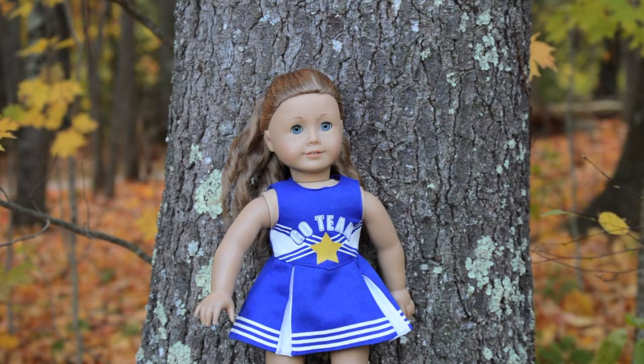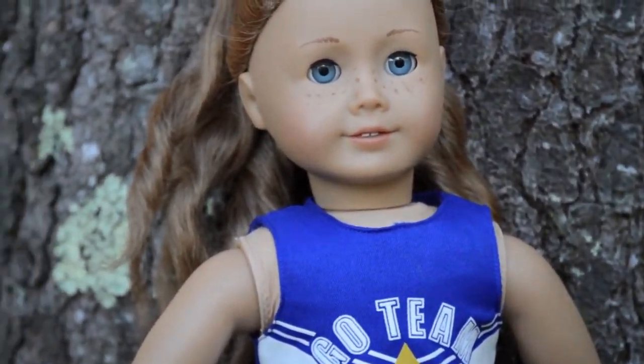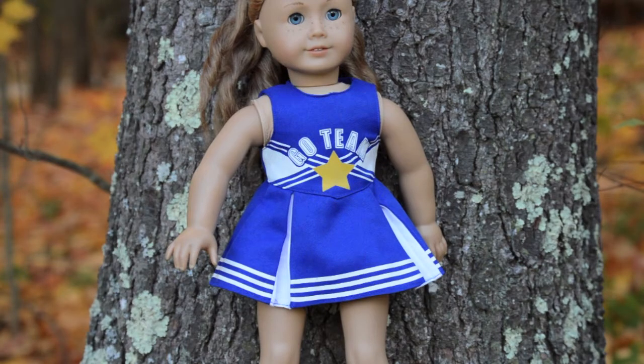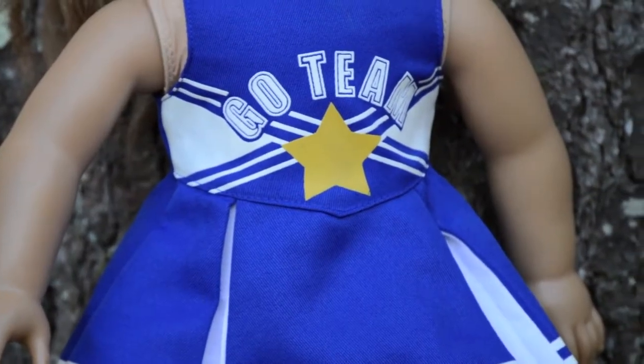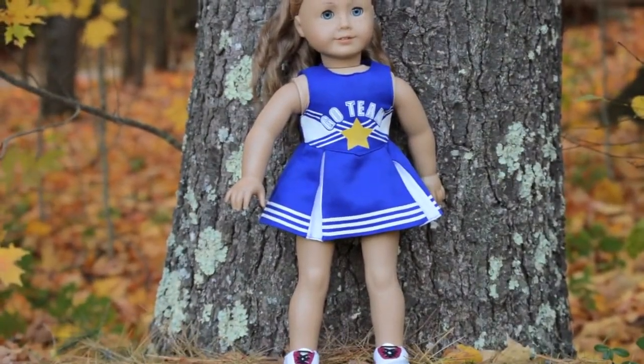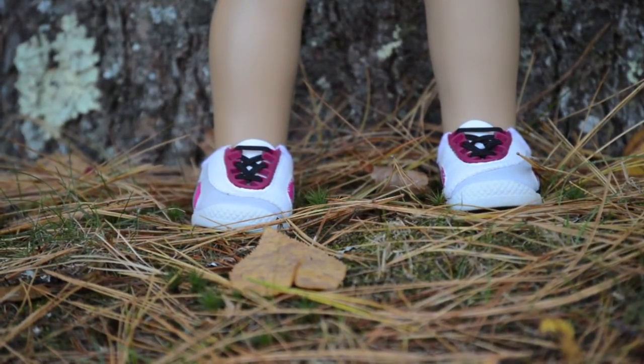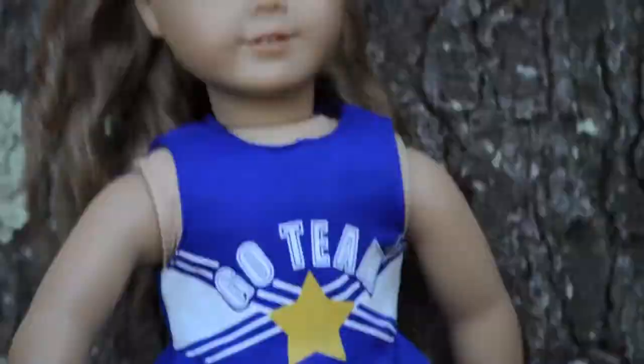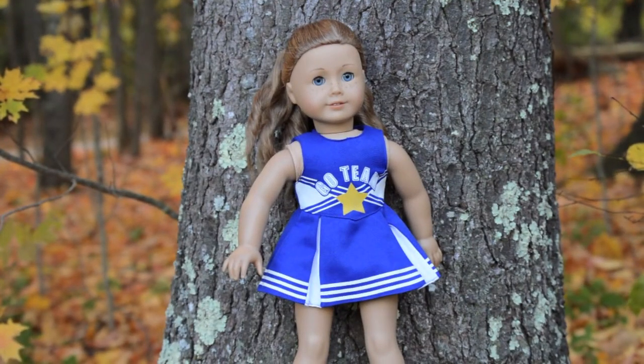The next costume idea is for a cheerleader. What I've done is put my doll's hair into little rope twists, which are just like twist braids. Comment down below or on my Instagram if you guys want me to make a tutorial on how to do a rope twist or these rope twist curls. Her outfit is just this little dress from the Springfield collection that says 'Go Team' on it — just like a little cheerleader dress. The shoes she's wearing are from the retired volleyball outfit, but any white sneaker or tennis shoe will work since cheerleaders wear white cheer shoes. This is modeled on Nikki Fleming, who was Girl of the Year 2007.